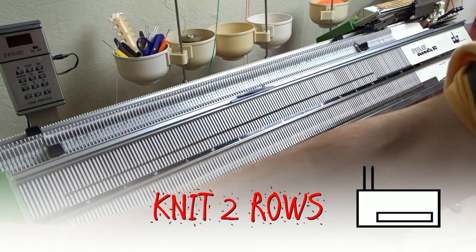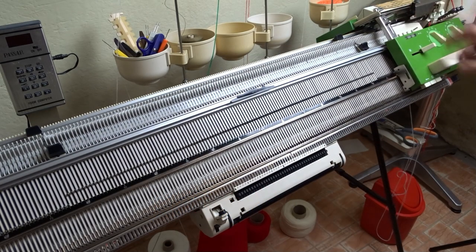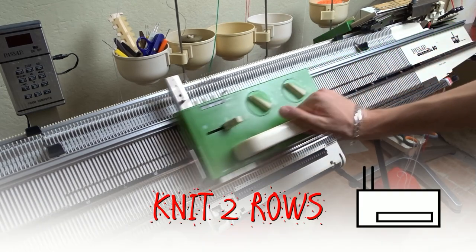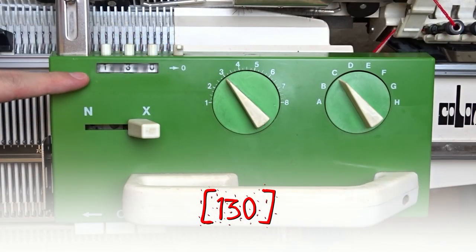Detach the front lock and knit two rows with it. Attach both locks and knit two rows. Now knit two rows with the front lock only. Repeat these steps until you knit 130 rows.